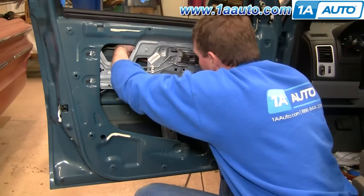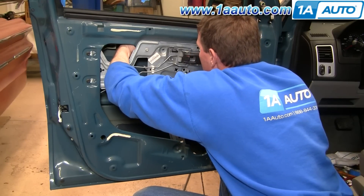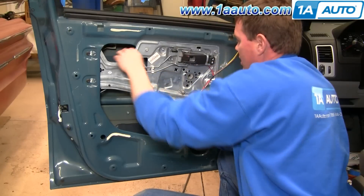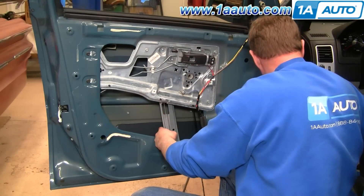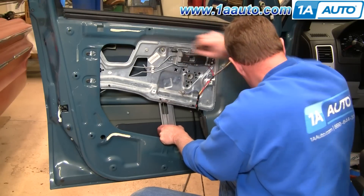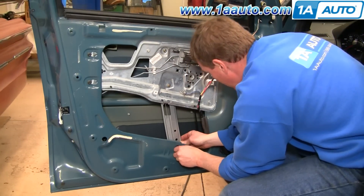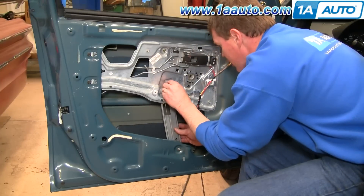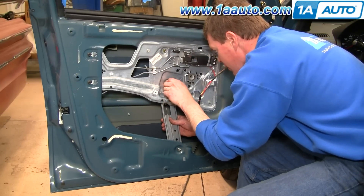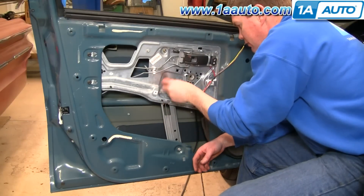And now up here I have to kind of push this into the window right there and get that stud through there. Put that on. Also put the bottom bolt in here. As you tighten those up, make sure you tighten them up nice and firm, but you don't have to over-tighten them.